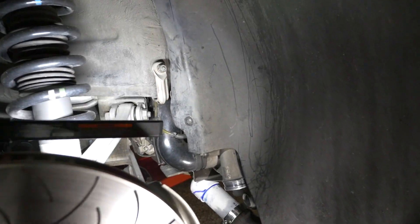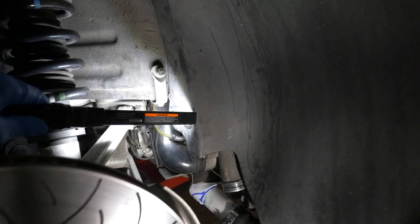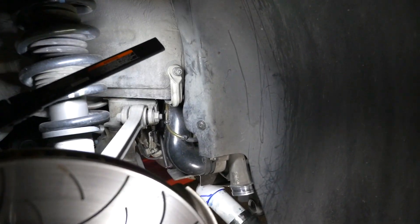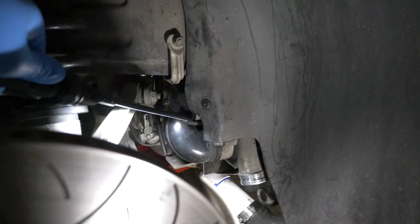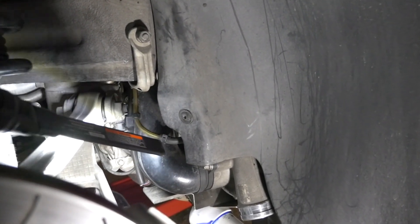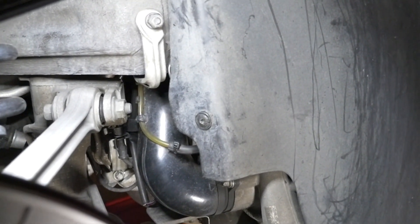To get to the driver's side VRV valve it's easier to take the wheel off, so that's what I'm doing. The valve is right behind the fender liner, so I'm going to remove the T25 screw to get better access. The vacuum line is right there, and I put a little zip tie on it as well to help prevent it from slipping off.